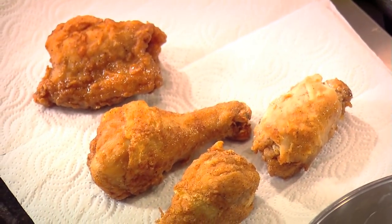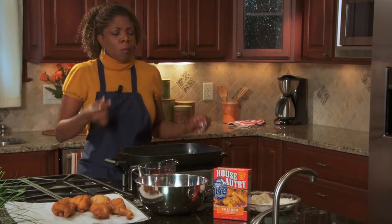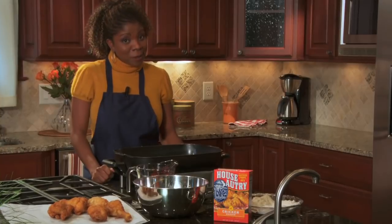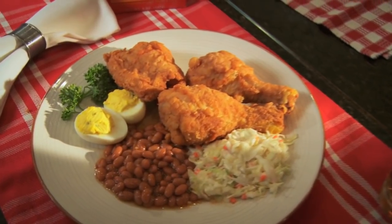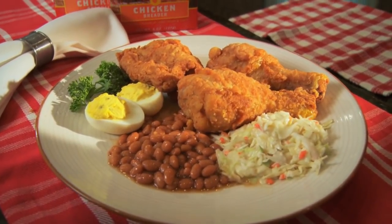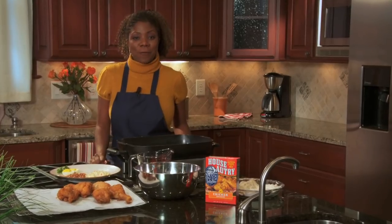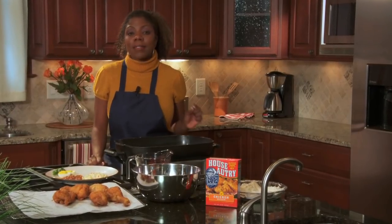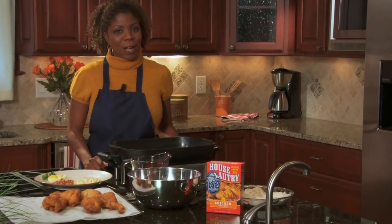Doesn't that look fabulous? That is Southern Fried Chicken just like my grandmother used to fix, and it's so fast with House Autry. The best thing is, it's seasoned absolutely perfect — you don't have to add a thing. After all, House Autry has been perfecting their mixes for nearly 200 years. Thanks for visiting the 4-Minute Southern Cook. You can find this and other delicious recipes and cooking ideas at HouseAutry.com.